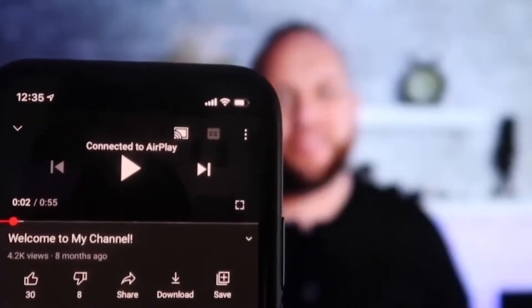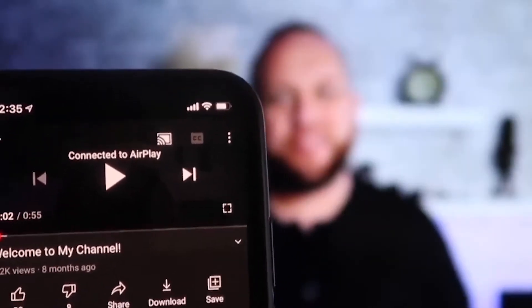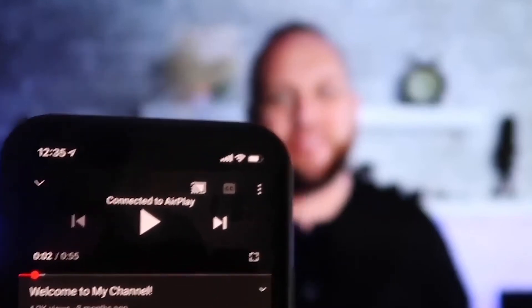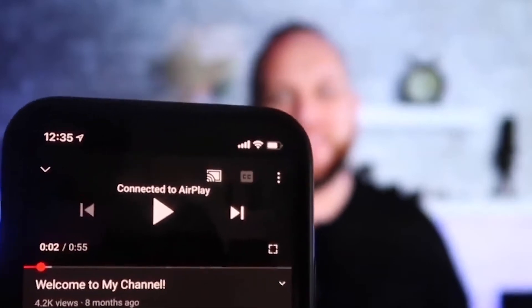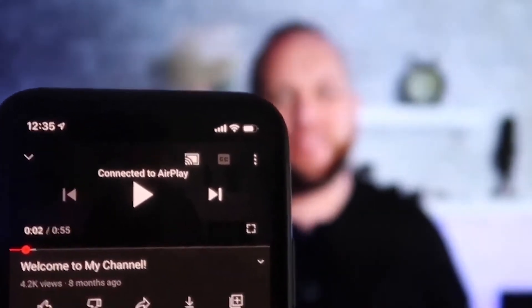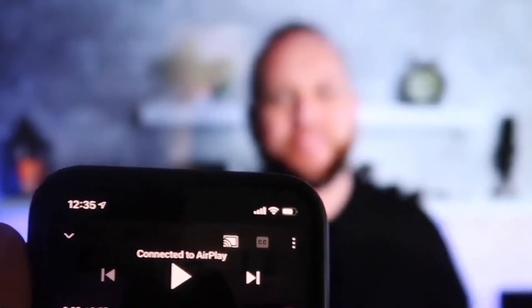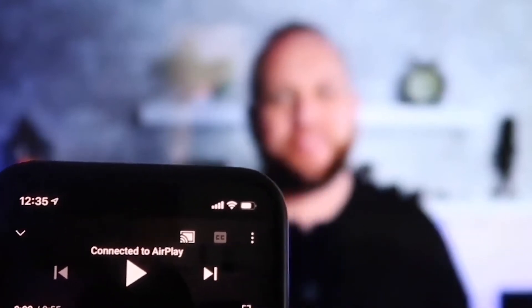Here's the great thing — once connected and you jump to an app like YouTube, even if your phone is in vertical mode, it automatically plays in landscape mode on the TV screen. Also, the audio comes out of the TV instead of the phone, which is better than some third-party solutions.